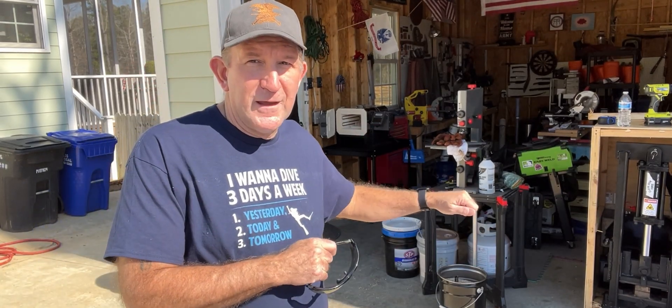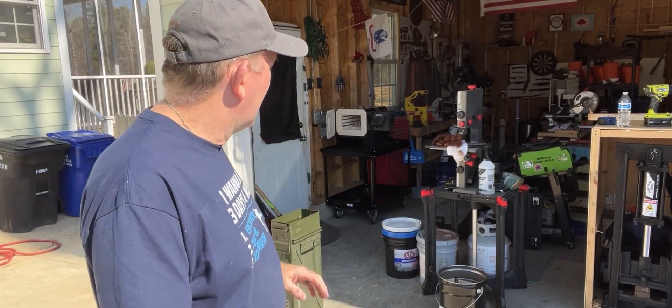For tempering, we're going to set it to ramp up to 400 degrees. It'll alert me at 400, I'll put the knife in, then hold for two hours, and it'll alert me again. We'll pull it out, let it rest, come back down, then put it back in for another two hours — rinse and repeat. And no scale on this knife.